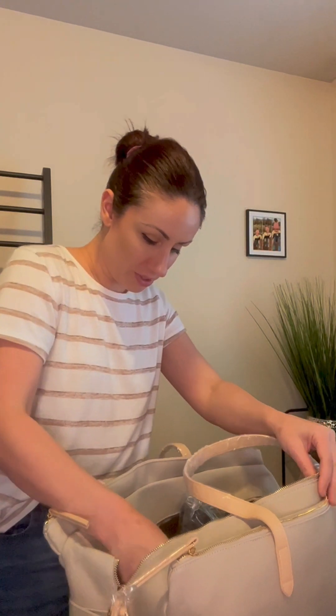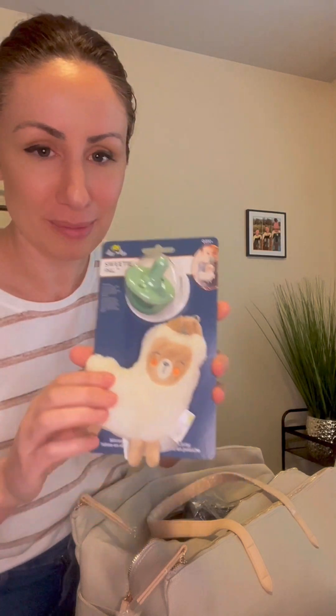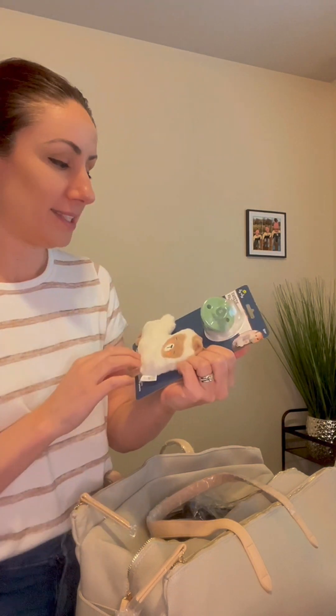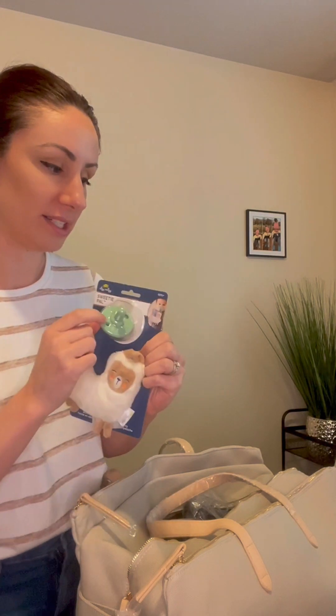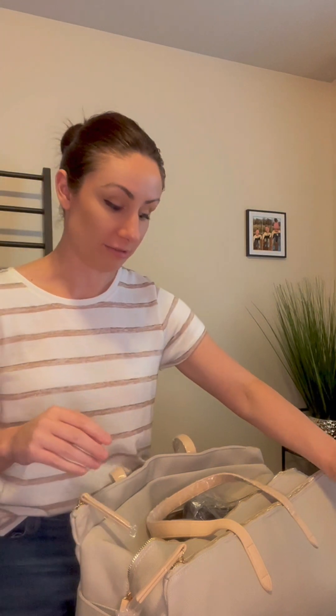These are pacifiers from Itsy Ritzy, and they have this cute little llama on them — perfect for the Lily and Llama brand. These are actually the brand I've used with my daughter and she loves them. She's still in the pacifier stage, but these are just excellent. Most babies take these pretty easily — in fact at my daughter's daycare a lot of the kids have these. It's a good brand to have on hand.